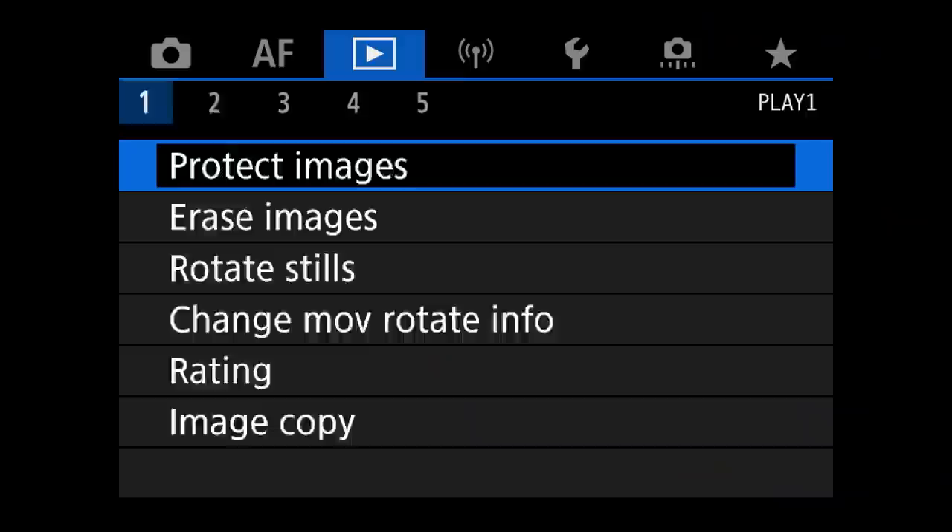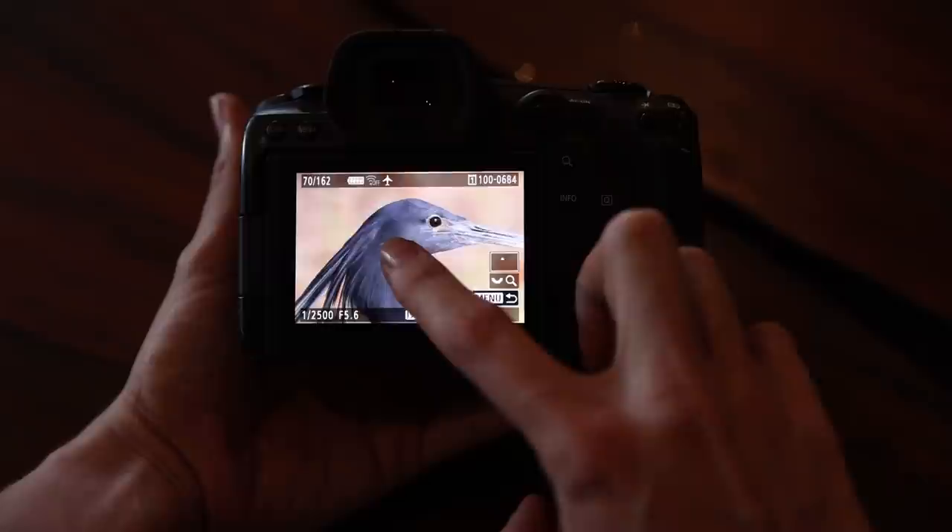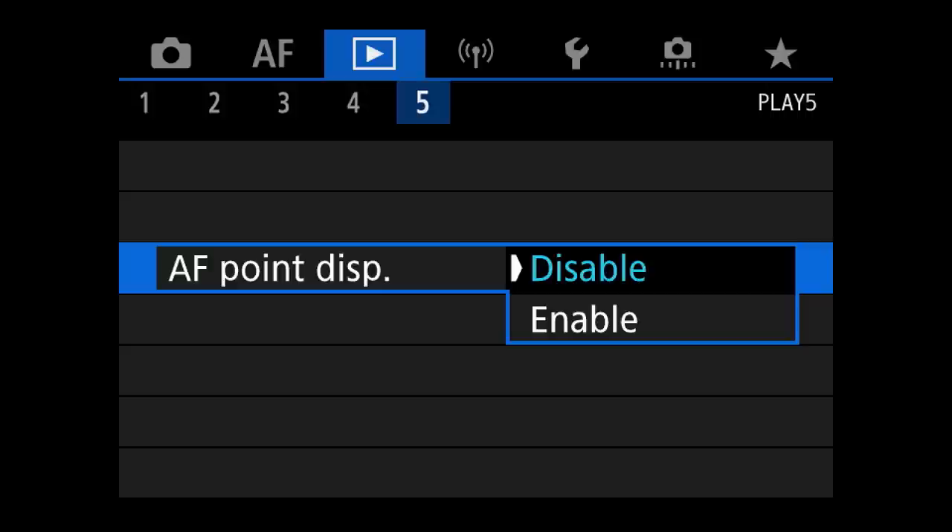In the blue replay menu, I haven't changed much as it isn't that critical to the photography process. Two useful changes: first, change magnification to actual size so it zooms straight in, allowing you to check image sharpness. Second, enable autofocus point display, as it gives great feedback on your personal focusing accuracy and may explain why a photograph didn't work out.